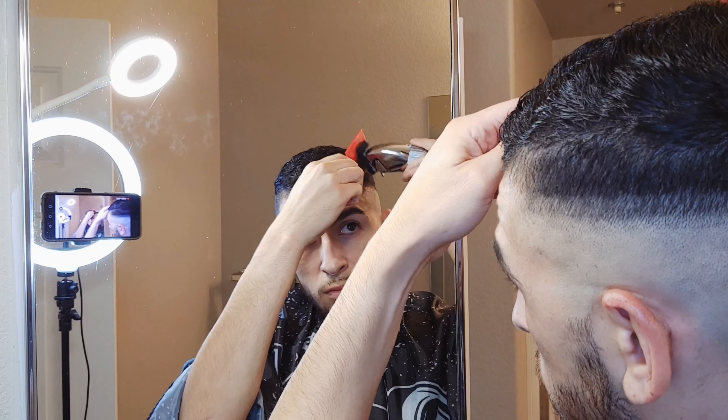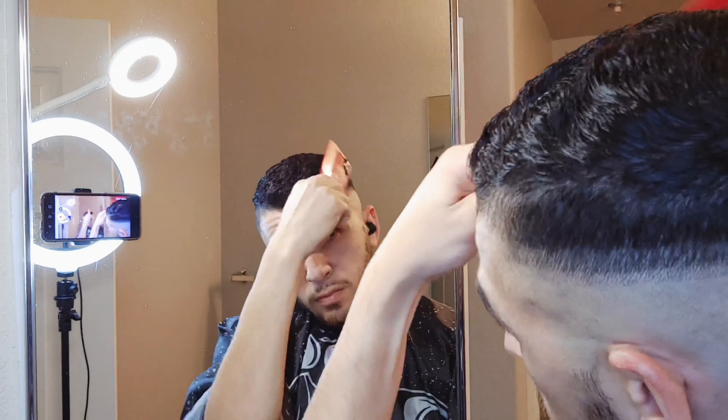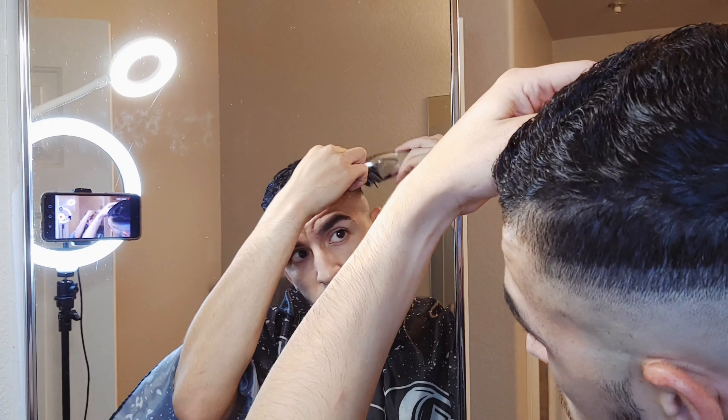As you guys can see right here, I have a very simple setup — tripod, two ring lights, and my phone. Very simple, you guys.